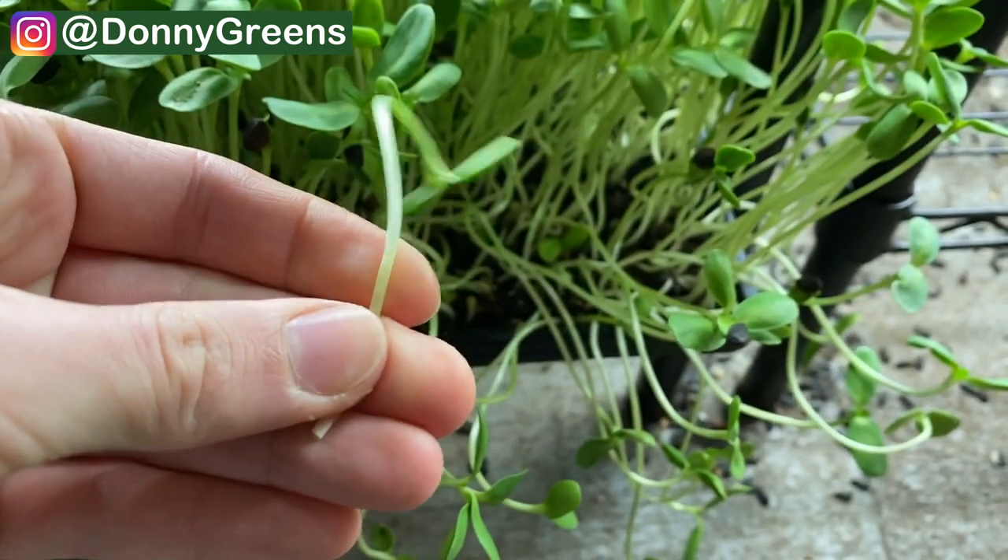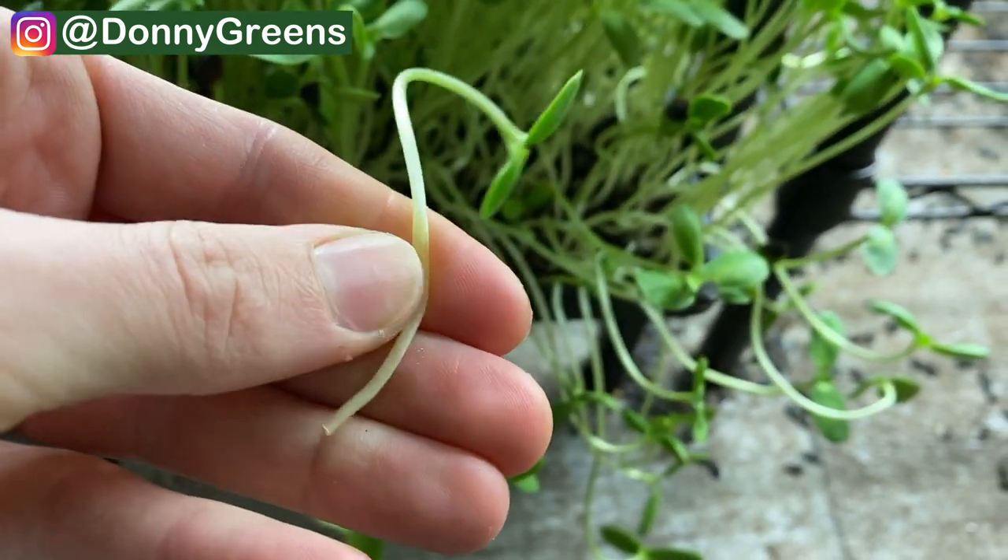You also want to be as gentle as possible when harvesting. Keep in mind that microgreens are simply very young plants, so they're very fragile. If you're too rough with them, you're going to bruise the plants, which will cause them to die and rot almost instantly.